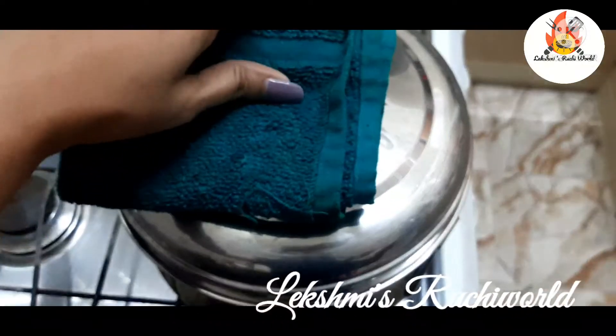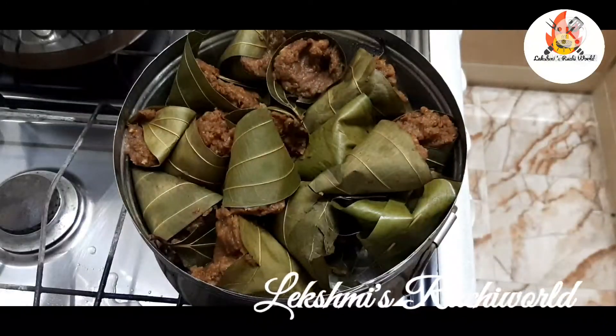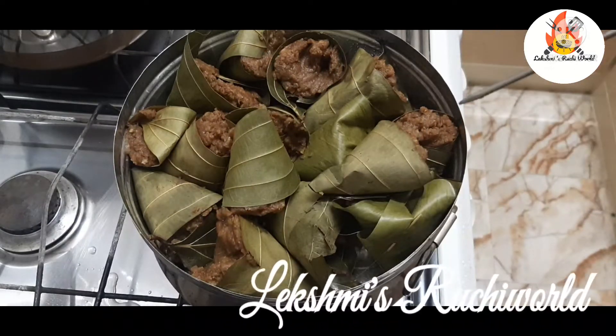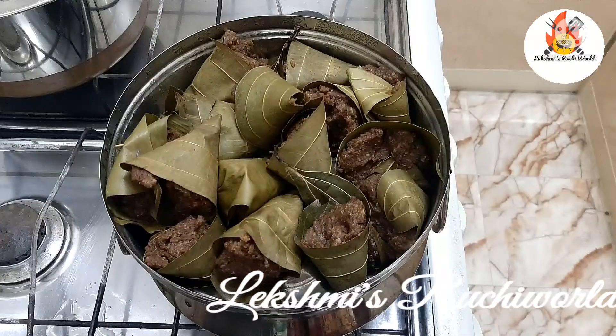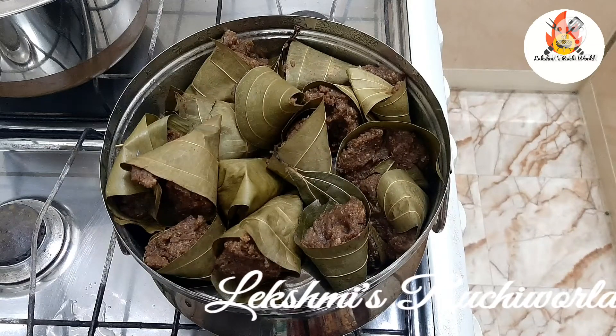Now the correct time is 20 minutes. I will add a little bit of milk. Now the milk is cooked in the oven in 20 minutes. I will try this too.